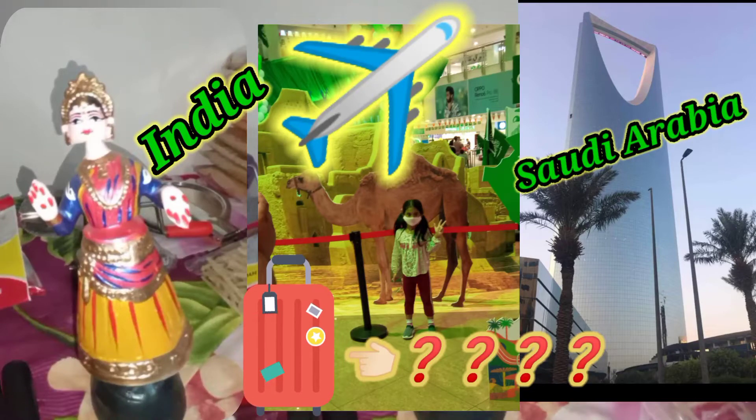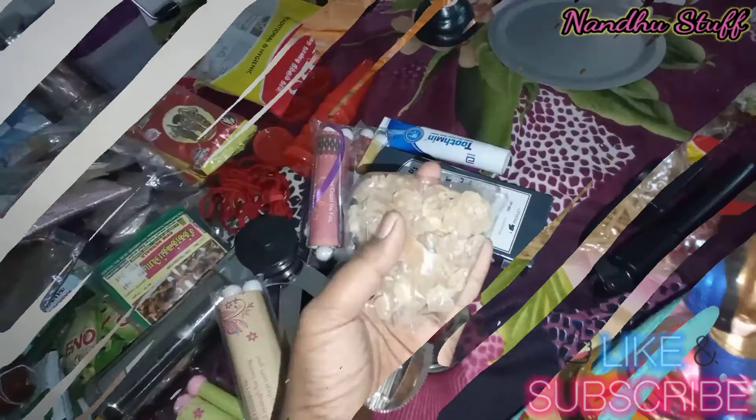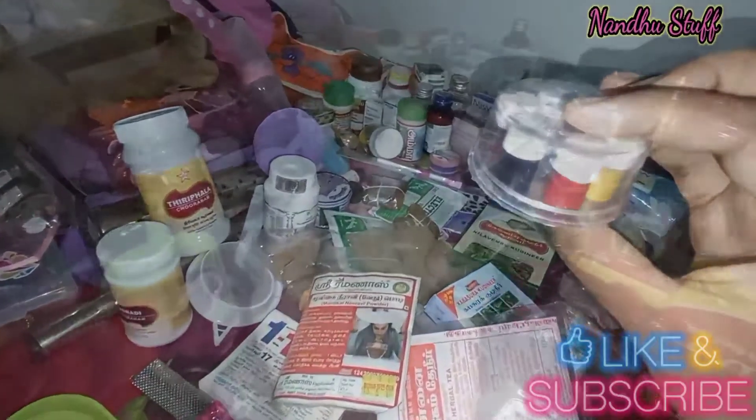Hello Friends! Welcome to Nandu Stuff! How are you going to be in Saudi, newborn? How are you traveling? How are you going to share your experience?